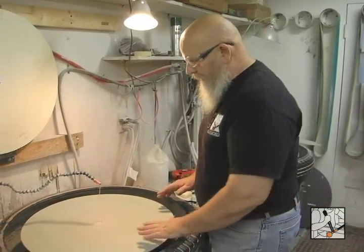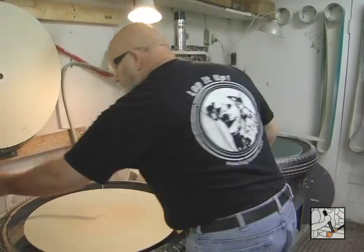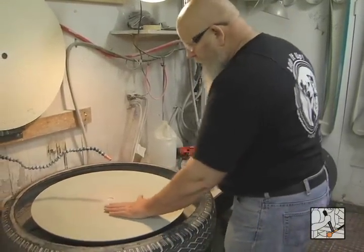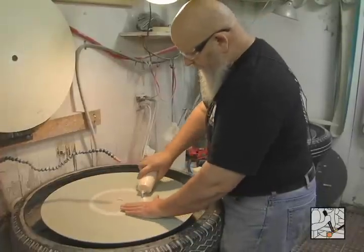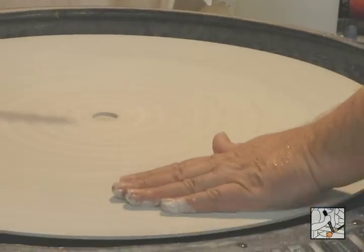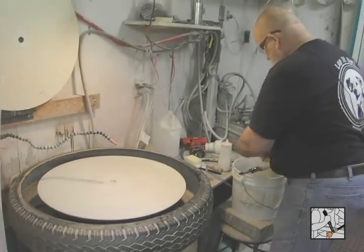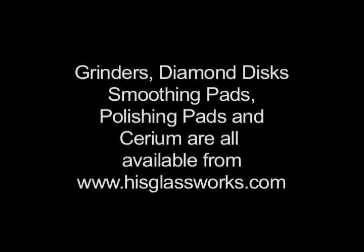Having finished my polishing, I'm going to prep the pad for being put away. Turn the water off and the power off. While it slows down, I'll add a little cerium to it — some of it will wash away, but it will leave a coating of cerium on the wheel. When the cerium dries on there, it will soak in and saturate, and basically set it up for the next day's work.